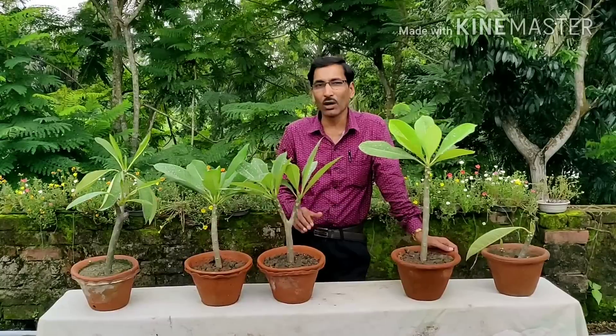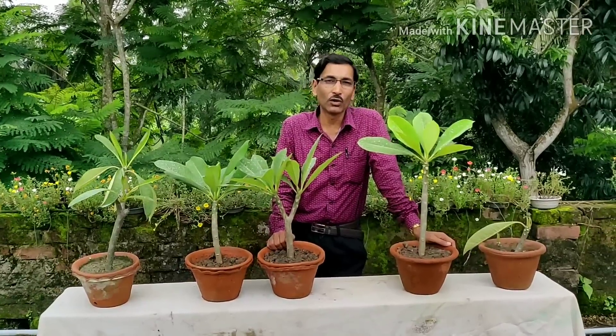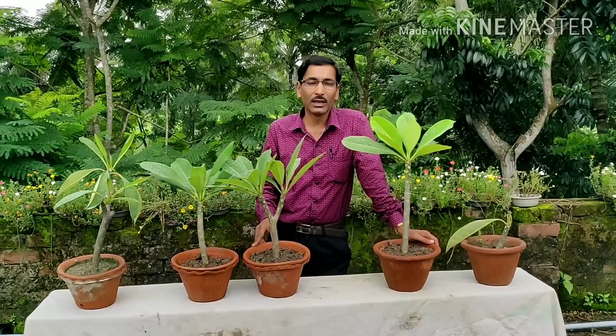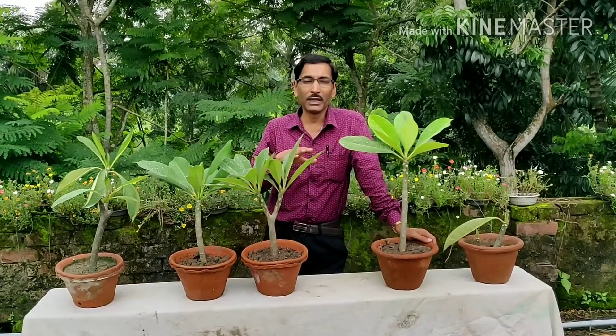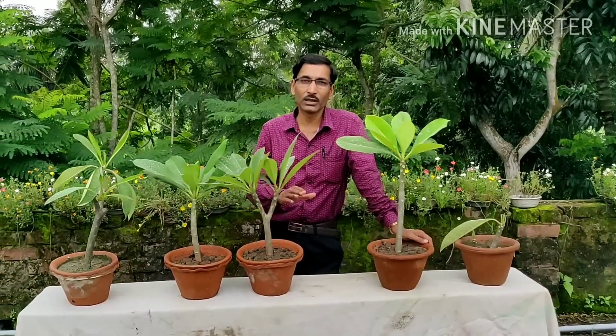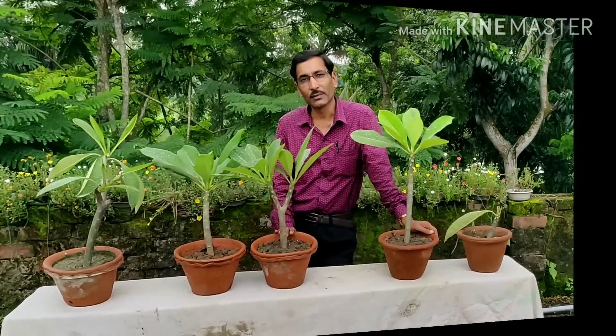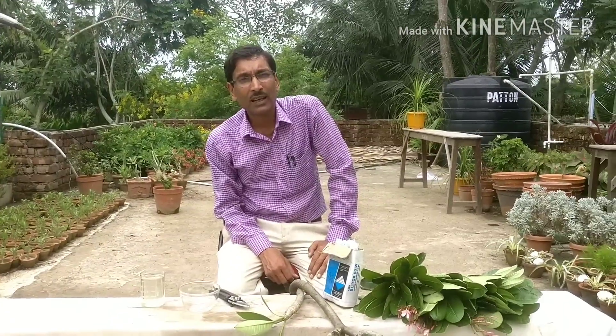I have grown all these plants around two and a half months back. I will show you how I have grown them and also show you in detail how the cuttings are done, so just keep on watching.